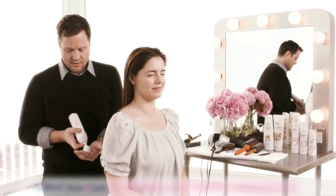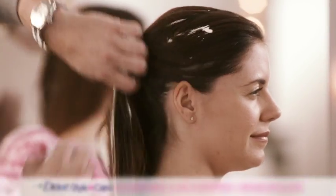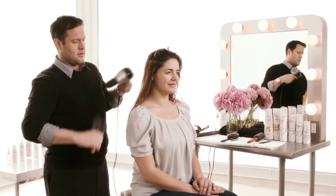Start this look by applying a large dollop of Dove Style Plus Care Nourishing Curls Whipped Cream Mousse to damp hair. Blow dry the hair with a large round brush.